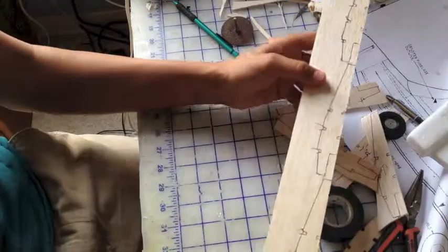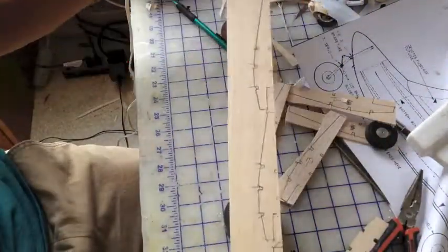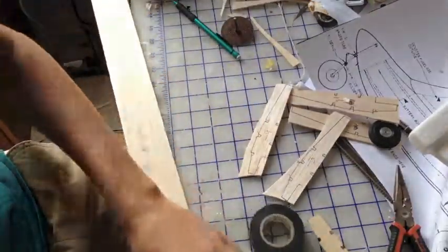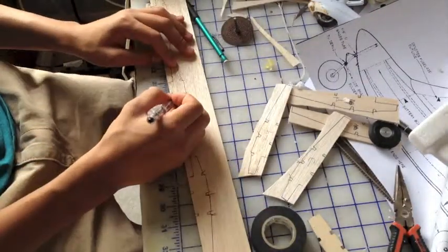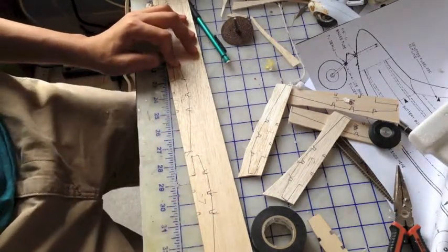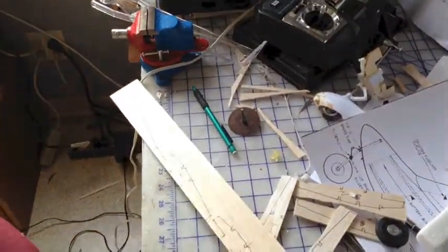It calls for 10 but I've already done four of them as you can see right here. The next step is to label them — so that was 5, 6, 7, 8, 9, 10. Now we go over to the scroll saw.